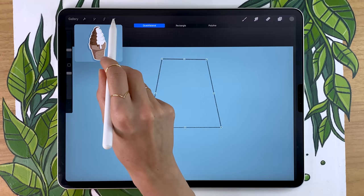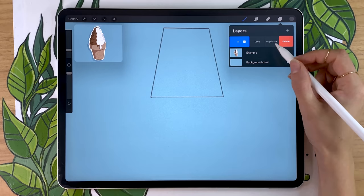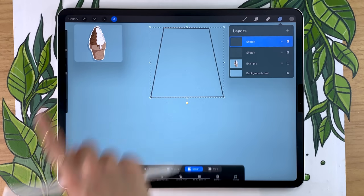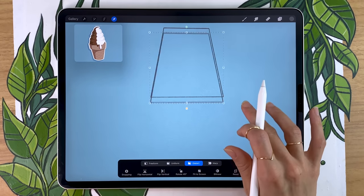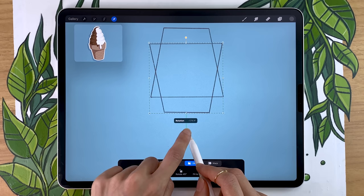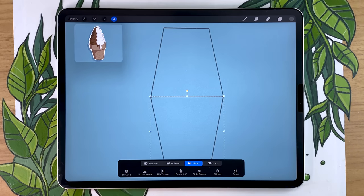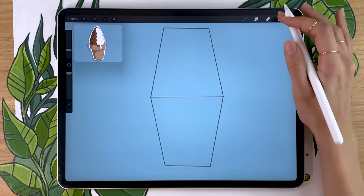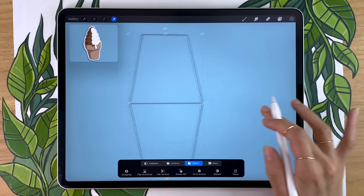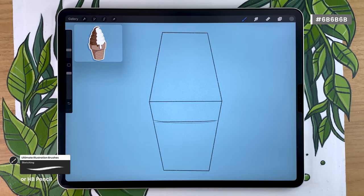Once you're done, tap the arrow icon to go back to normal. We're going to duplicate this shape — go back to your layer menu, swipe the layer towards the left, and click duplicate. You'll have an exact copy. With the arrow tool, you can move and rotate it using the green handle, rotating about 180 degrees until it looks flipped, then position it so it touches the base of your top trapeze. Merge your layers by squishing them with two fingers, and then move everything around together.